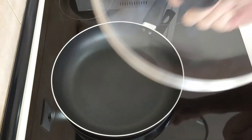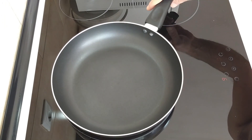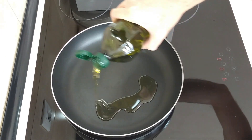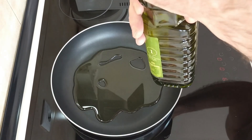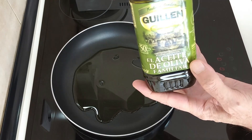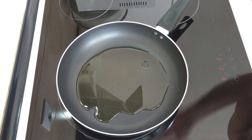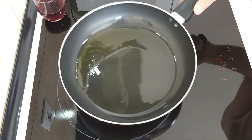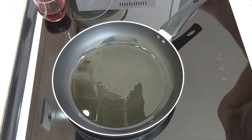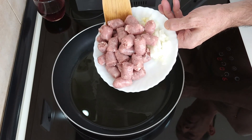Okay, next I'm going to turn this right up and add two or three tablespoons of olive oil, and wait for that to heat up. Once the oil seems hot enough, I'm going to add the onion, sausage and garlic.